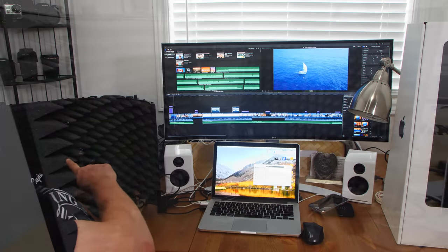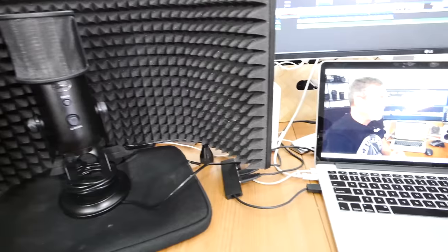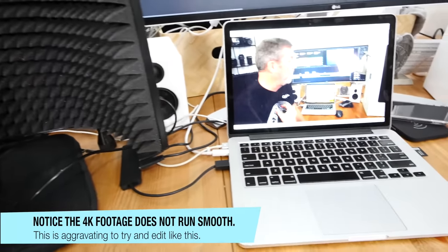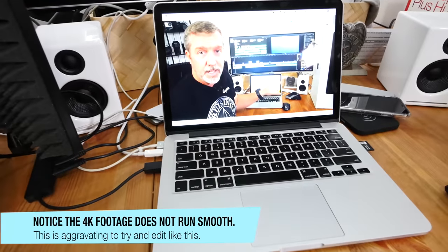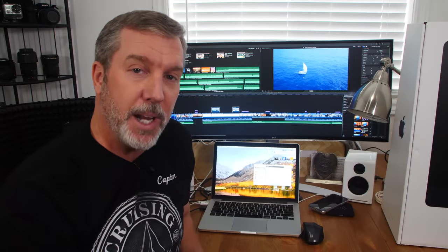Starting from the left, this is my sound-shielded microphone where I do my voiceovers. This is my MacBook 13-inch from 2016, which was the last year they actually had an SD card slot in the side for your camera.